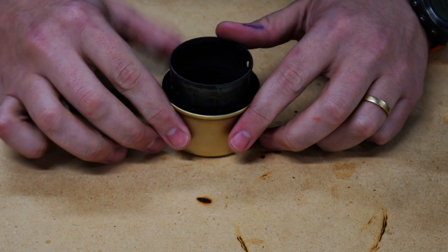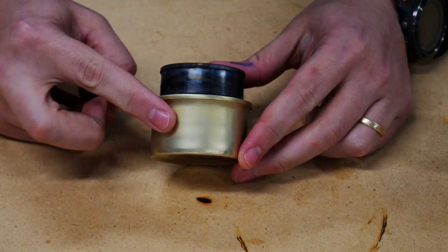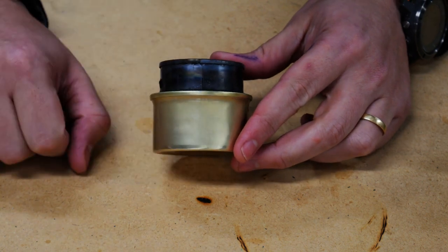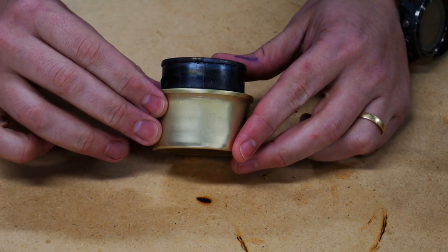First is the oldest stove in my arsenal. This is a DIY cat can stove — a Fancy Feast cat can, carbon felt on the inside, and a cut down tomato paste can. I've used this for many years. It's kind of been my go-to and we're going to take a look at it.